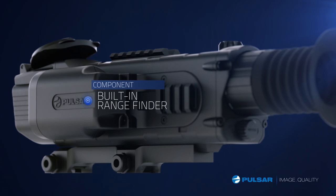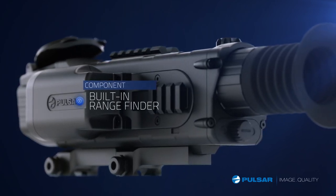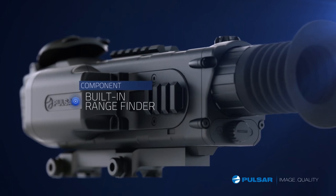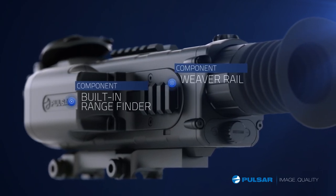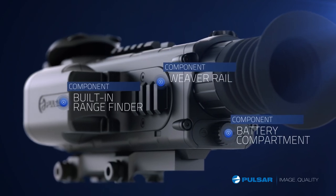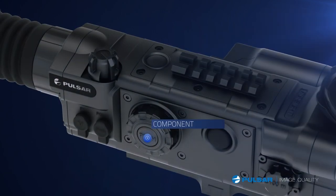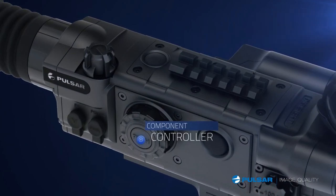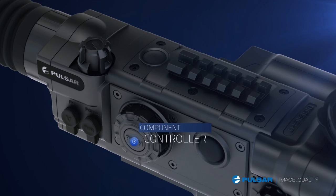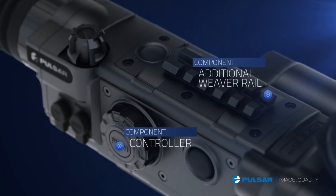The exclusive built-in laser rangefinder makes determining true distance in the dark a reality, even up to 450 yards. Weaver rails make adding accessories a snap. An easy-access battery compartment makes changing batteries in the field easy. The controller allows for making detailed adjustments with easy navigation through various menu options. An additional Weaver rail allows for further customization.